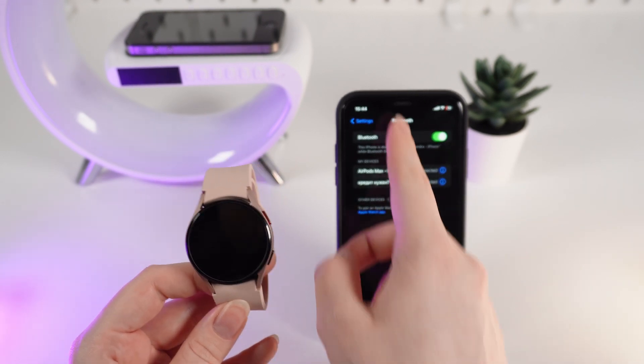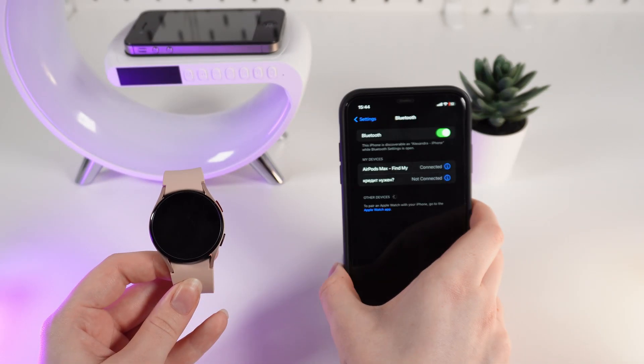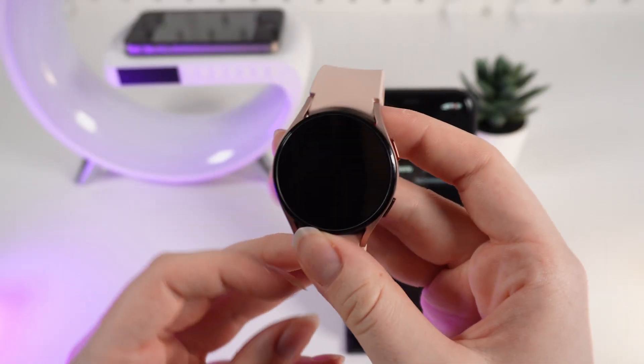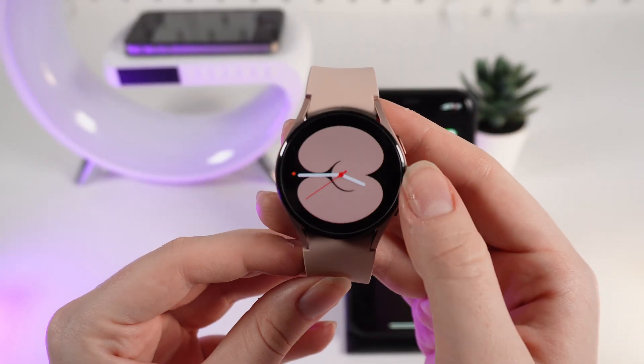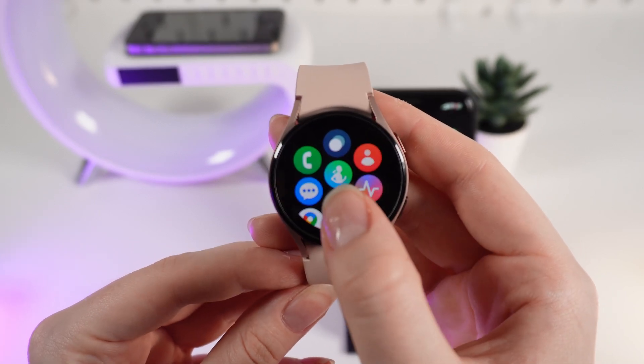As a first step, turn on the Bluetooth on your phone. After this, we need to open Google Play on our watch. First, we need to wake it up by double clicking and swiping up. After this, click on the Google Play icon.